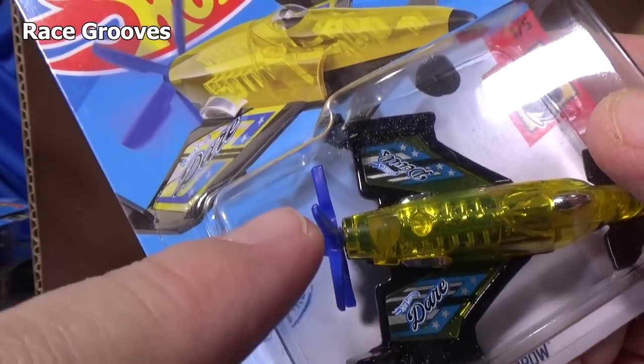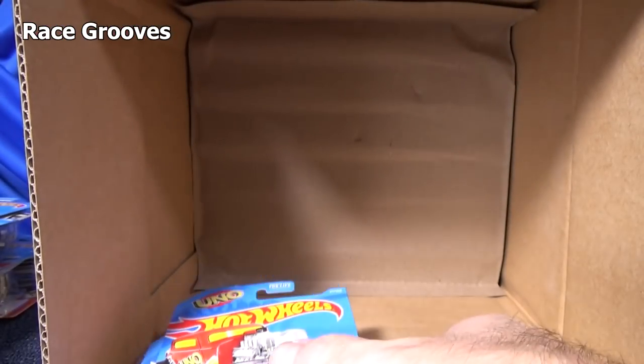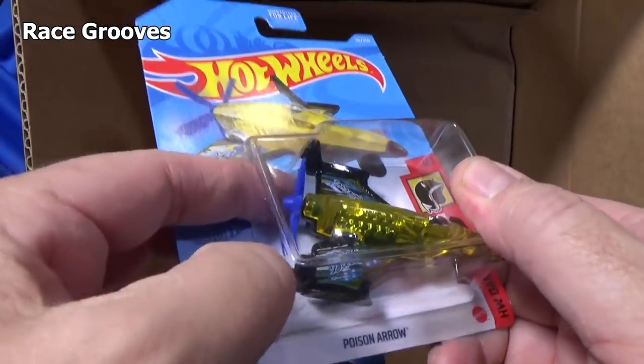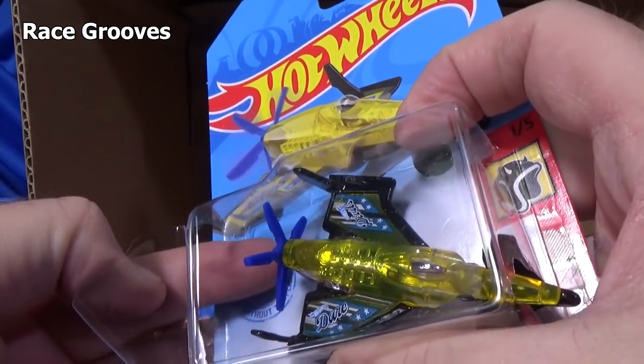Thankfully, it looks like the propeller still spins. As a matter of fact, we can check right now because it's busted — and yeah, there you go, it still spins.